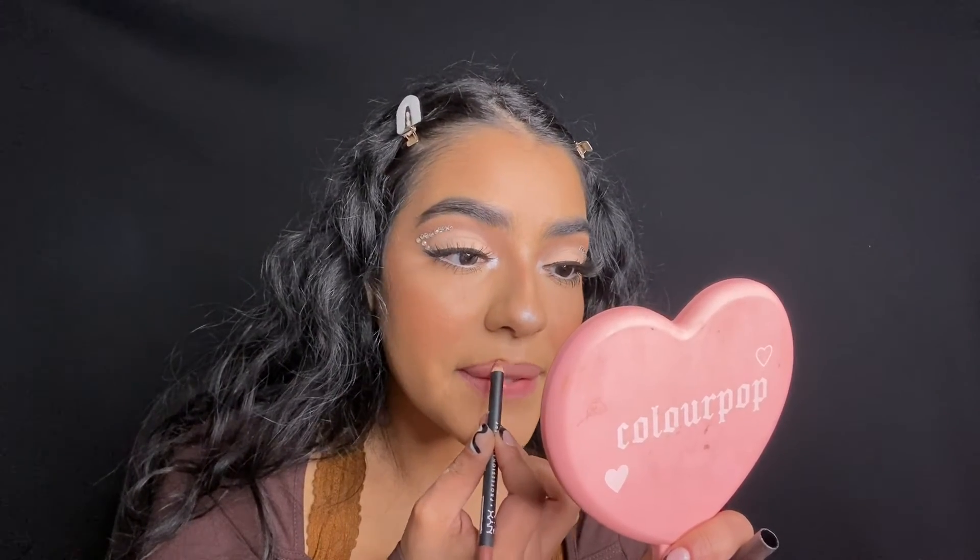I'm going to apply my Essence mascara to my lower lash line. Then I'm gonna line my lips with my Bodyography lip pencil in the shade Pouty, and then go in with my NYX lip pencil in the shade Sandstorm. This isn't quite the color I was going for, but I'm topping it off with my NYX Butter Gloss in the shade Bit of Honey and then my ColourPop Luxe Gloss in the shade Come Through.